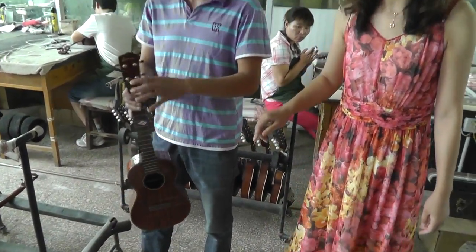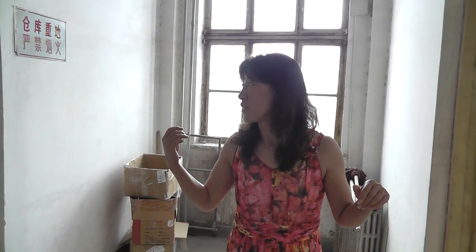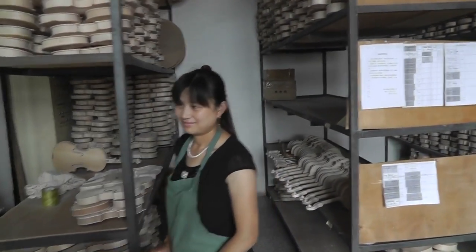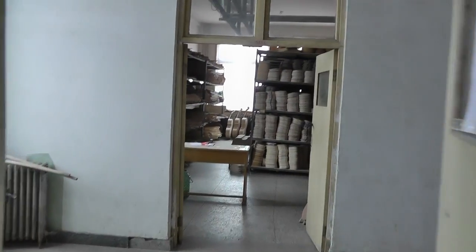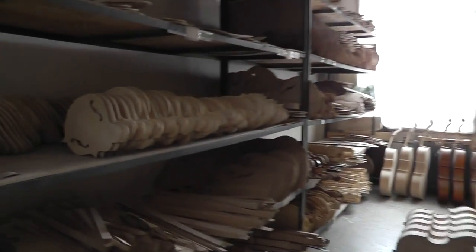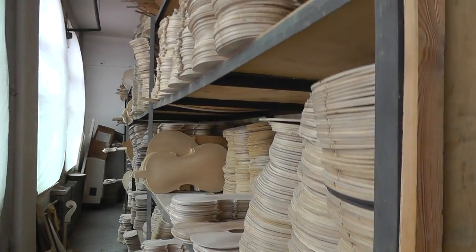Oh, is that a tenor ukulele? Beautiful. Nice — one stopper, two stoppers. Keeping the half-finished stuff here. Half-finished. So we keep them here for certain times to make sure that they're stable — stabilization. To let them cure. And then over here, all the tops. Back and sides. Incredible.